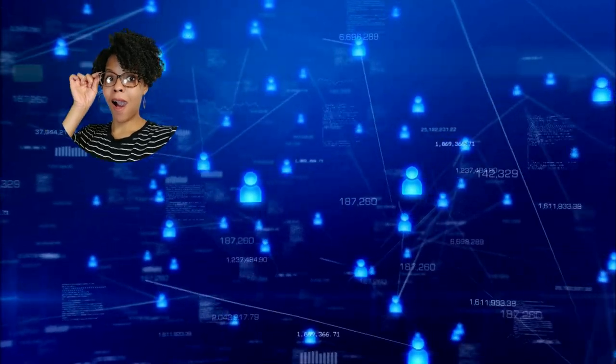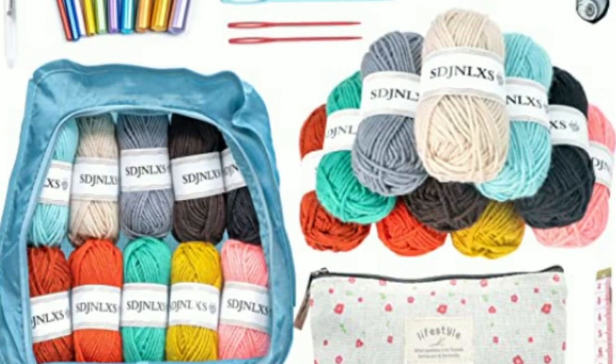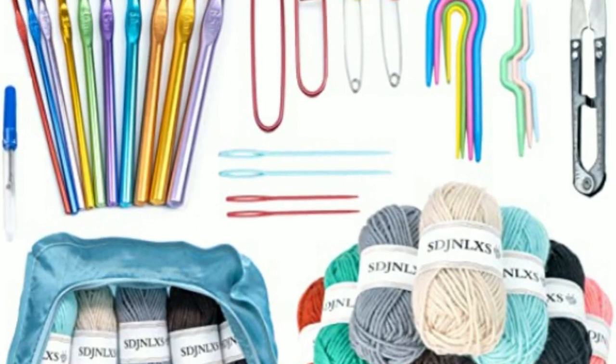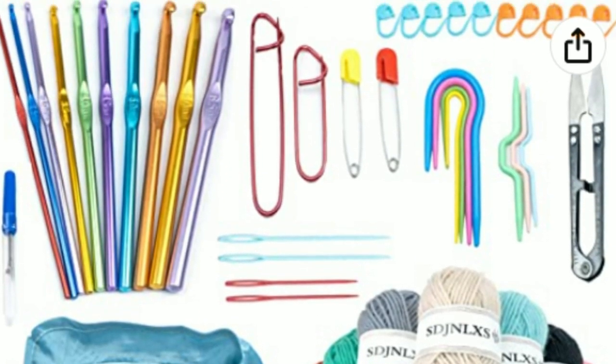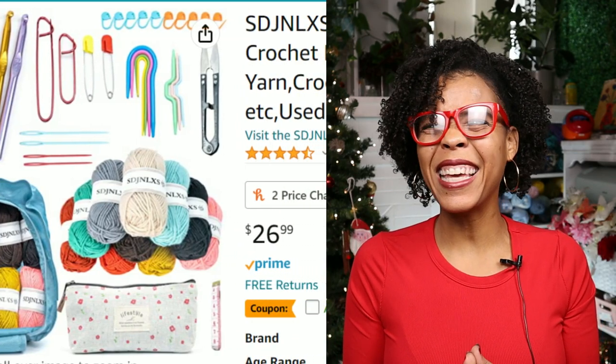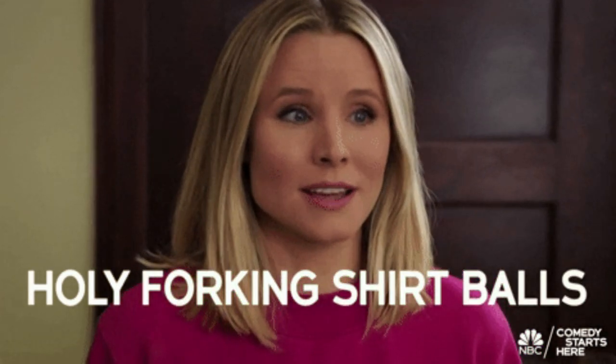I scoured the entire internet and Amazon and came across the most complete crochet starter kit set for the most affordable price. The seller I found is a basic generic Amazon seller with no particular brand name. The price of this whole kit is $26.99 and according to the site it has a total of 50 items.